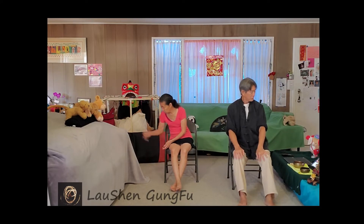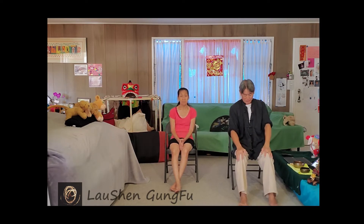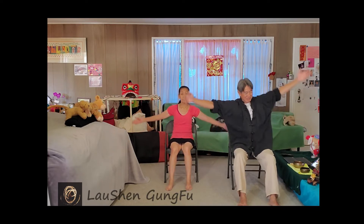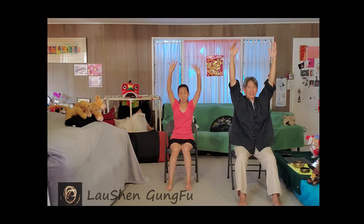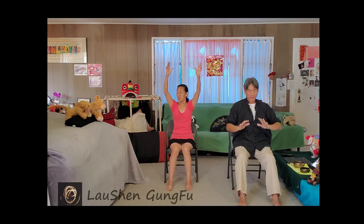Okay, so I've got some Aum chanting in the background today - just a little different music. Bring your hands up and we'll get started and get a nice big stretch. What is today, the 18th or 19th? I think it's the 19th - Father's Day, Juneteenth day.